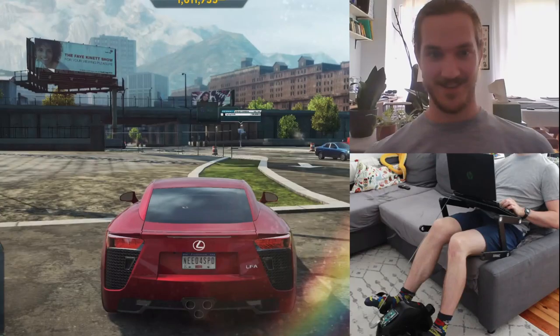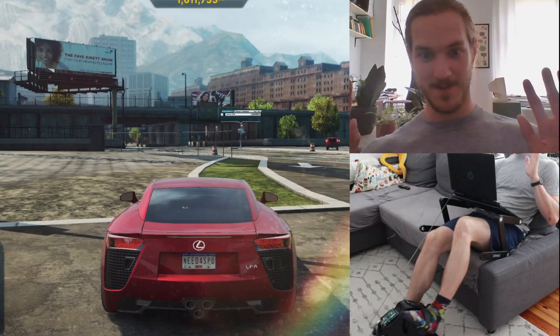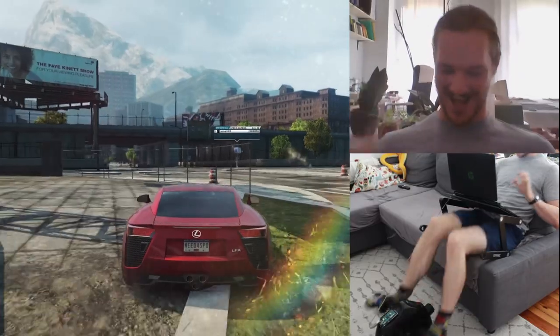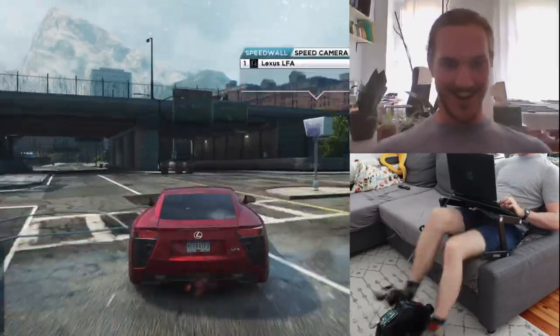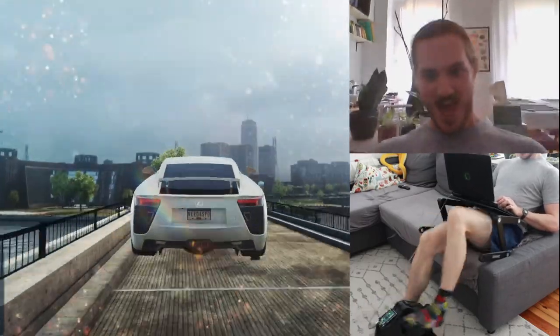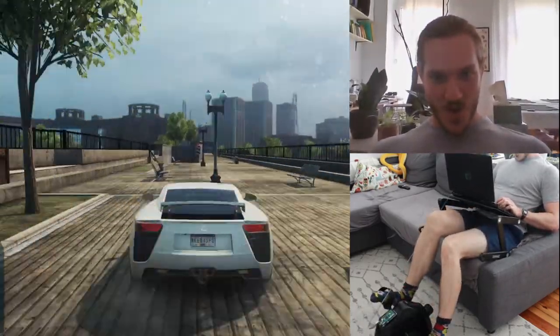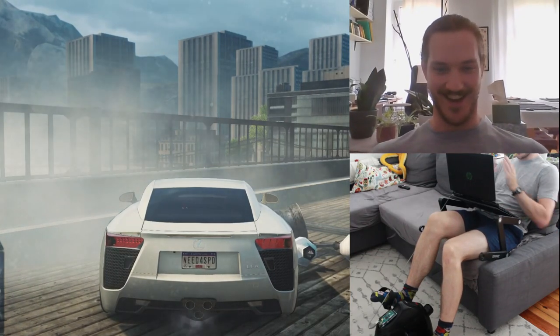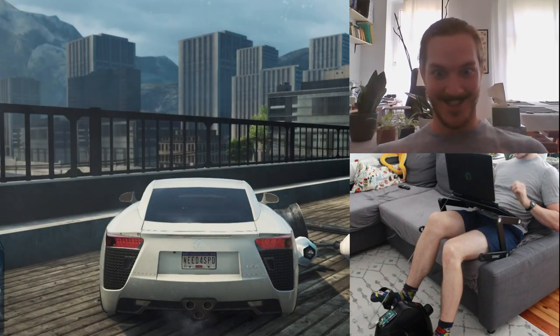Now let's switch over to Need for Speed. And we're off — up the stairs and going! But of course I'm going to think it's sweet, I made the thing.